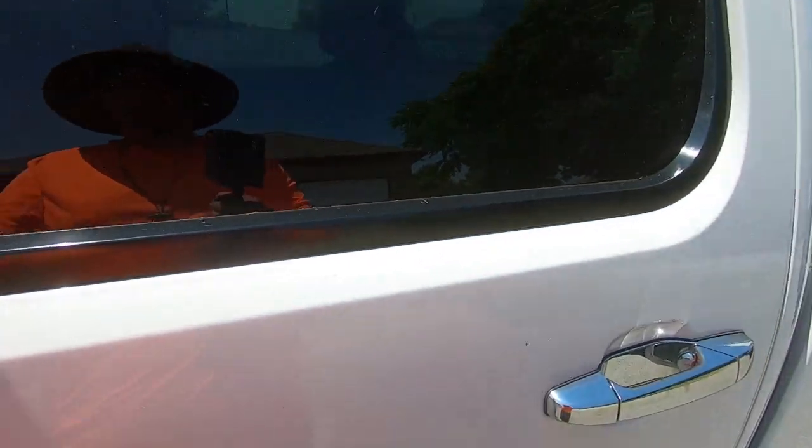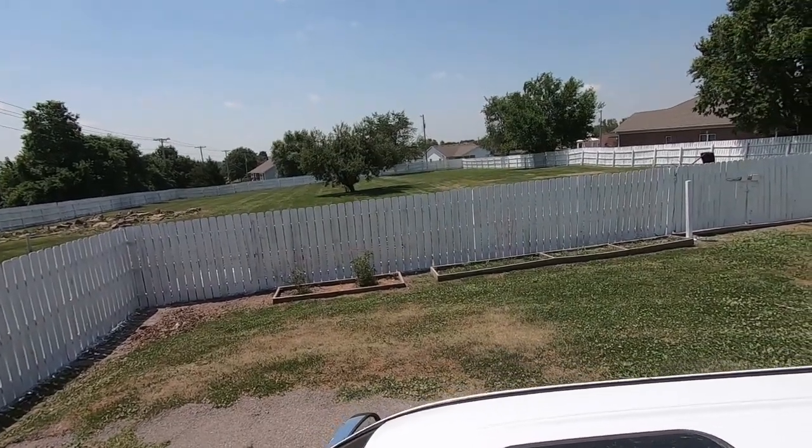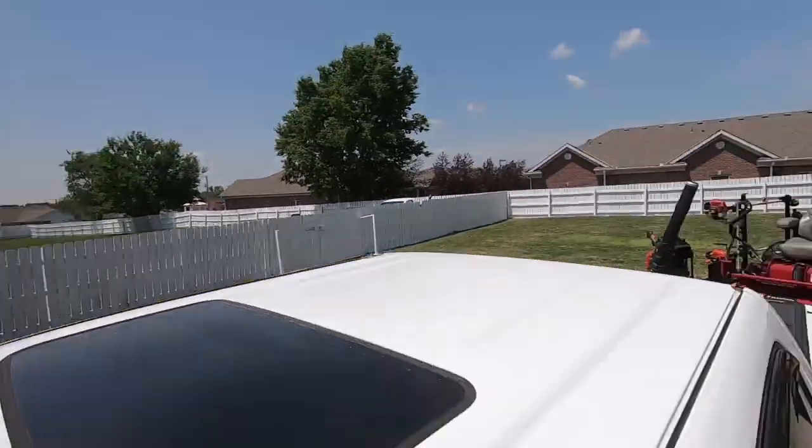Got that one done. I don't know if you can see back here, but that's a two-acre property and it gets mowed short. When I say short, I mean short - we'll show you how short as I back out of here.